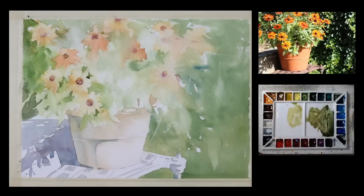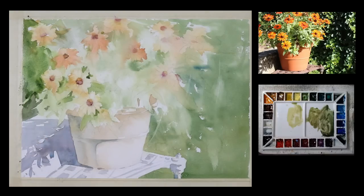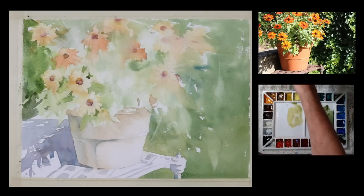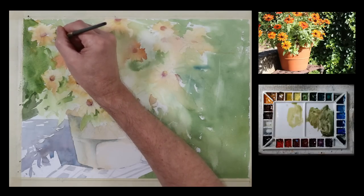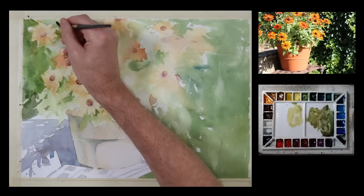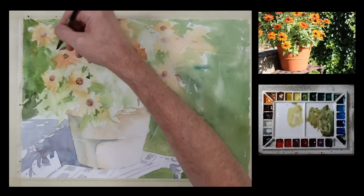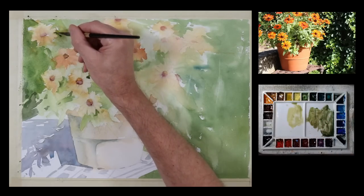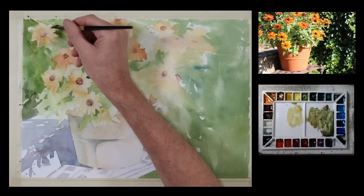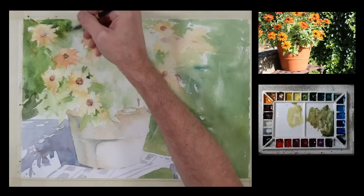So I want to have some contrast of value, but I want the transition to be somewhat soft — not all hard edge and abrupt. So I'm doing some wet on wet brush work here. I started with wet on dry, applied a little wash, added some water, then started to add more pigment while the paper is still saturated. Mostly what I'm using is combinations of sap green, pyrrole red, and royal blue in different ratios.